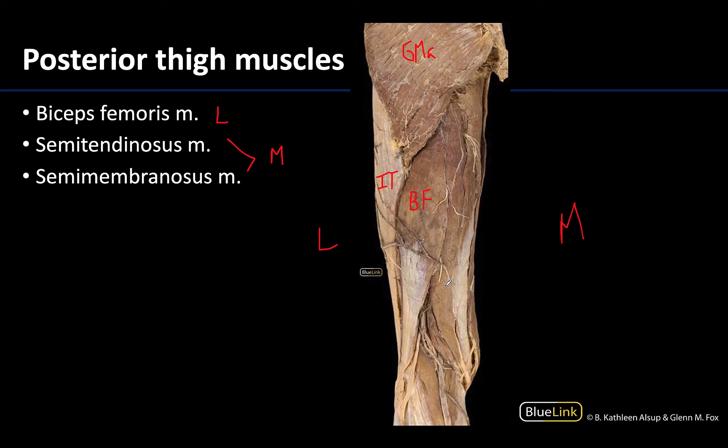Telling the difference between the semis can be a little difficult. Semitendinosus tends to be more superficial. The belly on this particular semitendinosus is a little long, but you can see this rope-like tendon down here, which is indicative of the semitendinosus. This muscle will extend to the medial superior tibia at the pes anserinus. On a more typical presentation the tendon would be a little bit longer — that's where it gets its name — but on this particular donor the tendon is a little bit shorter with a bit more belly.